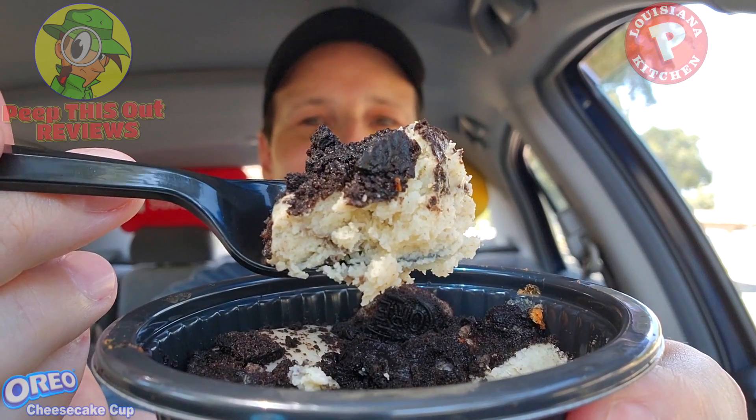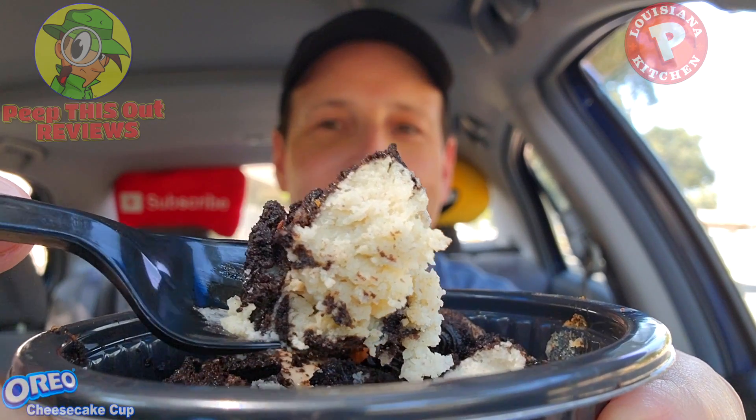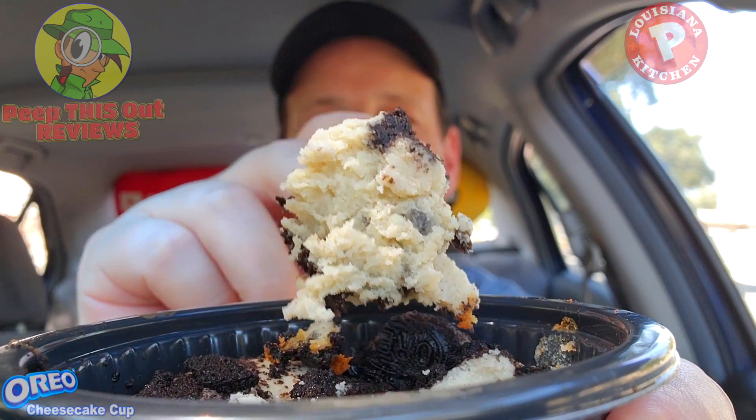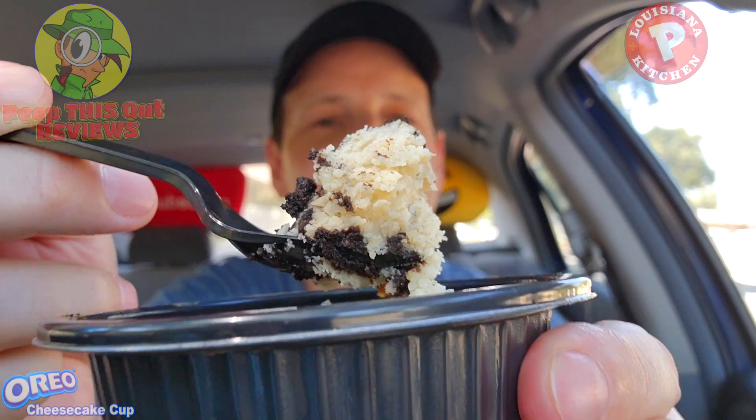Let me lift up some of this right now — this is very dense, very creamy already. Take a look at that — a very nice situation. Let's see if the flavor delivers. Dense, wow — creamy. Like I said, cheesecake is not really my go-to, but the Oreo action really makes this a very lovely situation. Very creamy, very rich, very dense, and the accent of the Oreo is a beautiful situation. Simple ingredients list, but Oreo cheesecake is a nice combination.